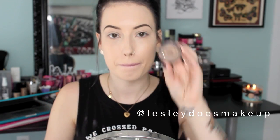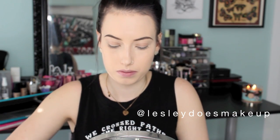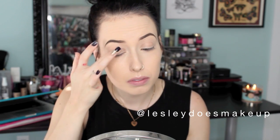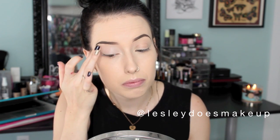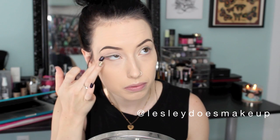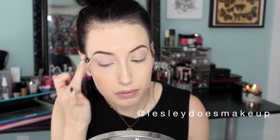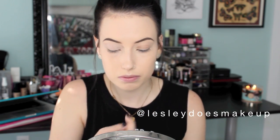I have my foundation on already as well as my eyebrows. I use the Smashbox Studio Skin Foundation and the Anastasia Dip Brow Pomade. First I'm going to prep my lids for some shadow using the MAC Painterly Paint Pot — it is my favorite and I'm just applying that with my finger. On top of making your shadow last all day long, it is really great for concealing any redness or discoloration to your lids as well.